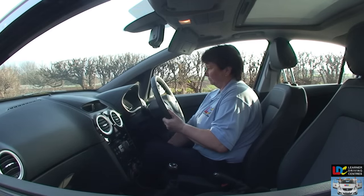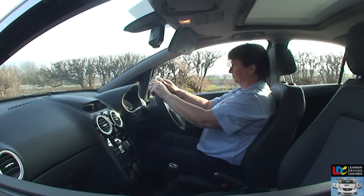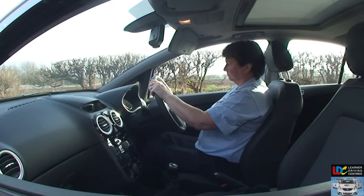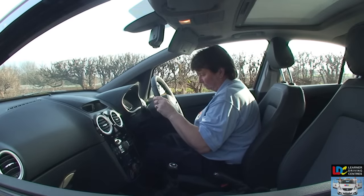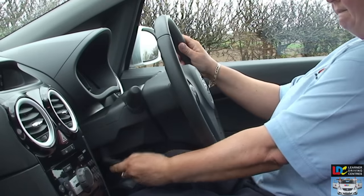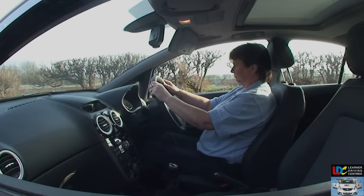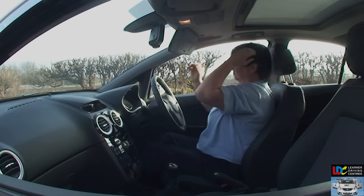Seat. Move the base of the seat into a position where you can press the clutch pedal — that's the one on the left — all the way to the floor, with a slight bend in your knee. If the base of the seat can be raised, adjust it to give yourself a good view of the road ahead. Now adjust the backrest, or rake, of the seat so that you can hold the steering wheel in the 10-to-2 position with your elbows slightly bent. Slide your hands around the steering wheel to make sure your arms are not restricted. You may also be able to adjust the position of the steering wheel itself. Finally, adjust the head restraint so that its thickest part is in line with the top of your ears.